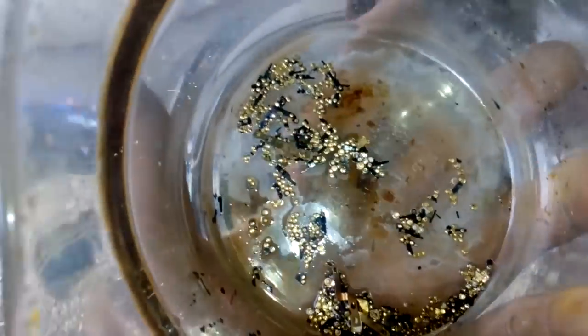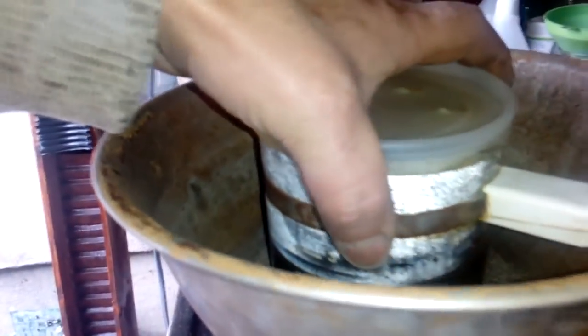In Aqua Regia. We just started — we got a lot of gold to dissolve. You see that? See those bubbles? And we got a very positive Stannous test. Great.